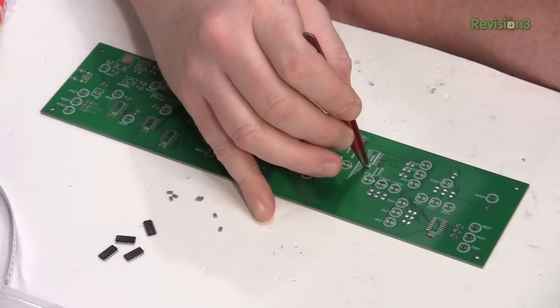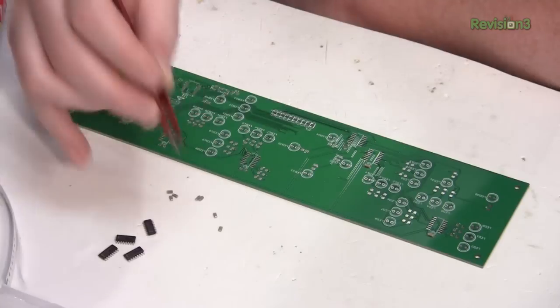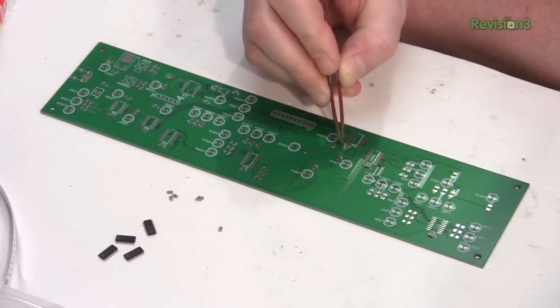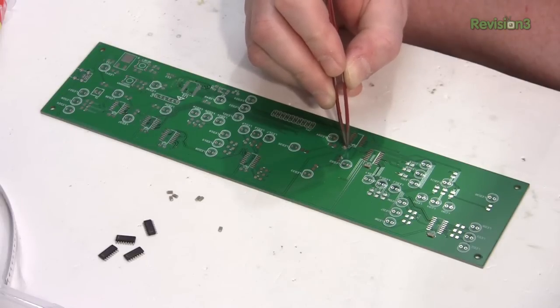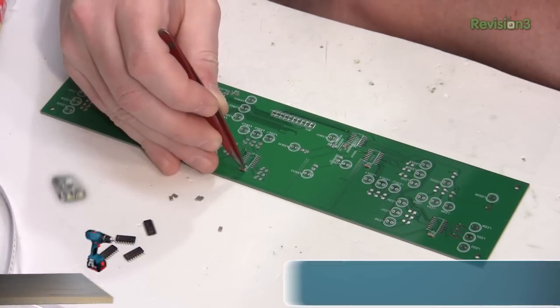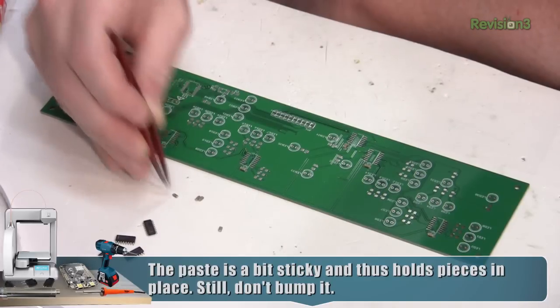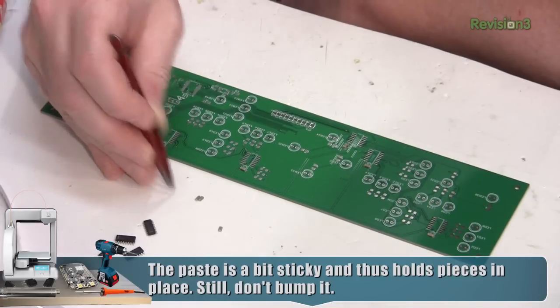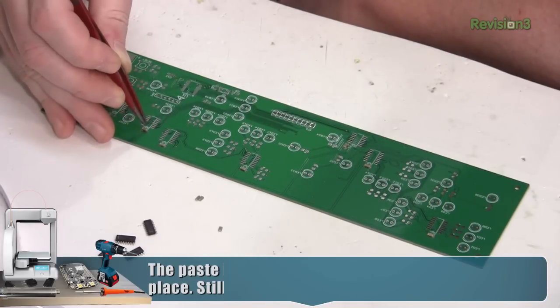I'm using 1206 size surface mount capacitors. A 1206 is actually fairly large for a surface mount part. Obviously if you're making something like an iPad you wouldn't use these large components, but since I knew I was going to be hand-assembling these, I'll use the larger parts — why make it more difficult than it needs to be?